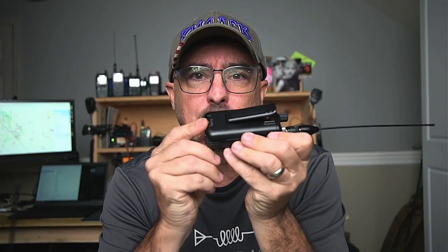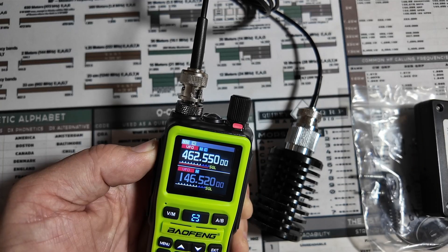In addition to that, right on the back we've got USB-C charging. And if it's something you're interested in, it is unlocked right out of the box — at least mine was. So if you want to transmit on GMRS frequencies with this little radio, you can absolutely do so.